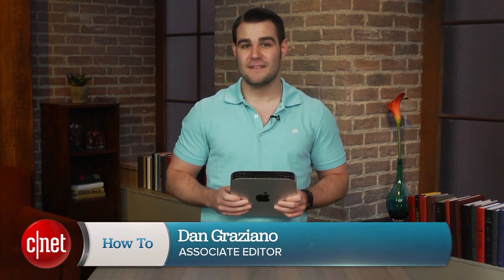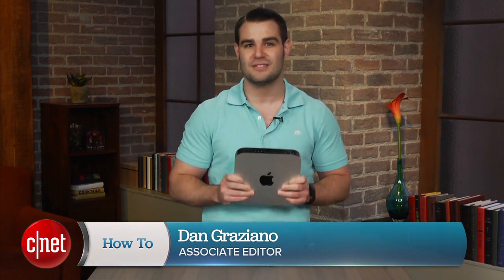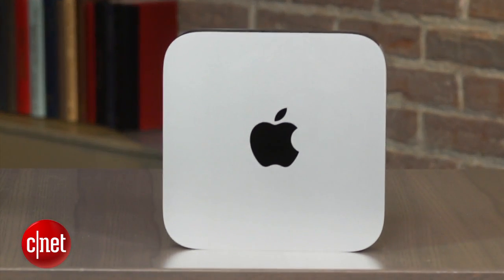I'm Dan Graziano and I'm here with a brand new Mac Mini. In one of my recent videos, I showed you how to replace the hard drive in Mac Mini models from 2009 and earlier. A number of you have reached out to me about the process for newer models, like this one.